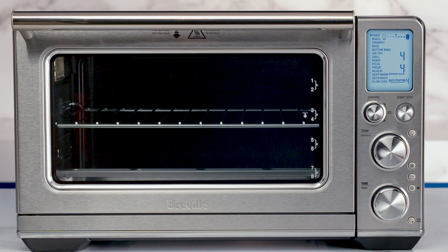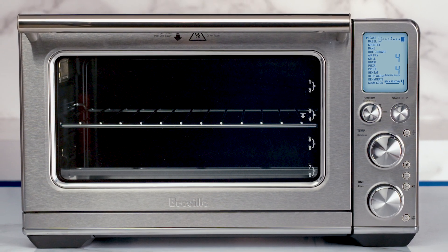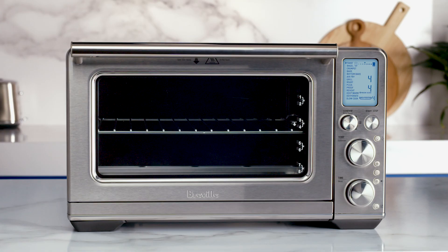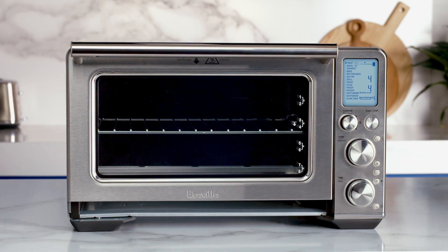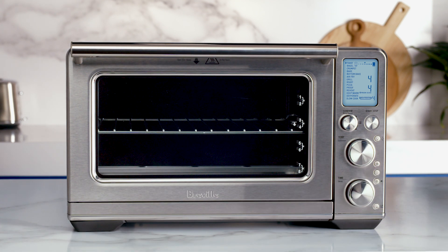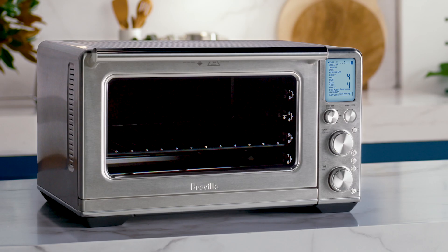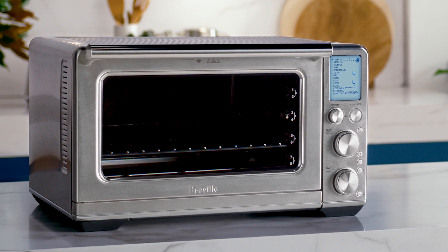Now that your machine's fully set up, let's explore its sleek and smart features so you know how to get the most out of your oven. On the front of your Smart Oven, you'll see the crumb tray, which catches loose food crumbs and can easily be removed so they don't stick or burn at the base of the oven as you cook. You'll notice some numbered rack positions, which are linked to each cooking function and the Element IQ system. This helps steer the heat to where and when it's needed to cook your meals just right.